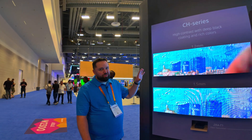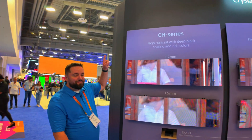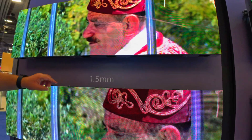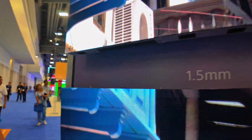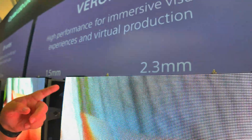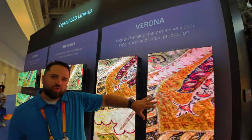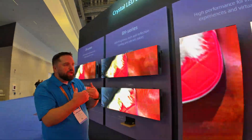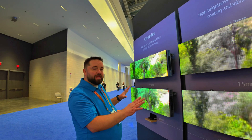LED video walls are always a little confusing and hard to understand. Sony has a fantastic demo here — they're showing a 1.2 millimeter versus a 1.5 millimeter pixel pitch. When I'm about 10 feet away from the 1.2 millimeter, I don't see the pixels, but I have to get 15 to 20 feet away as pixel size goes up. The 1.5 millimeter requires 10 to 15 feet, and the 2.3 millimeter requires about 15 to 20 feet. The key idea is it's not about whether it's 4K or 1080 — it's about how many pixels you need so that it looks amazing.